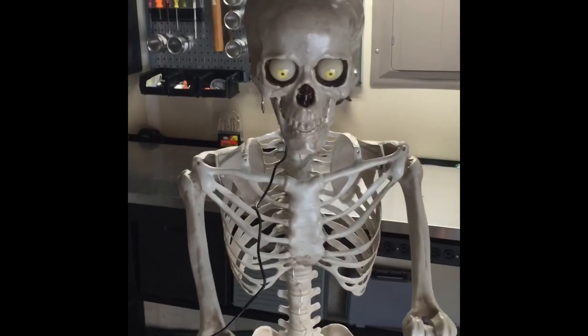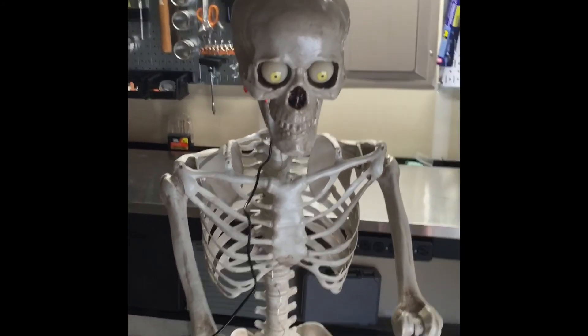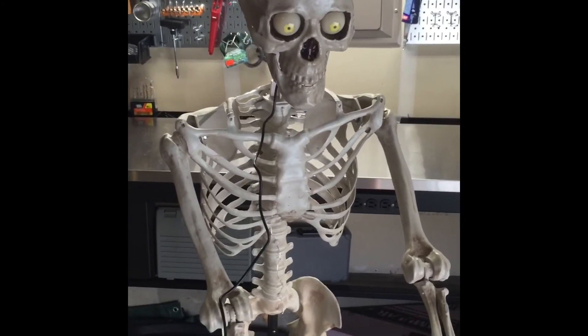Overall really happy with it for the price. I got it at Home Depot. I would highly recommend it. So thanks.